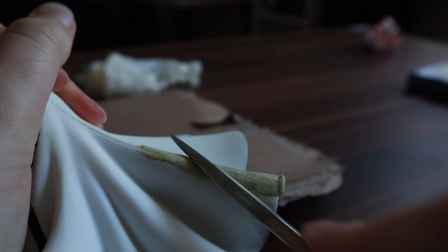Afterwards I sanded the clay parts, then I had to prime, paint and shade the skirt part all over again.